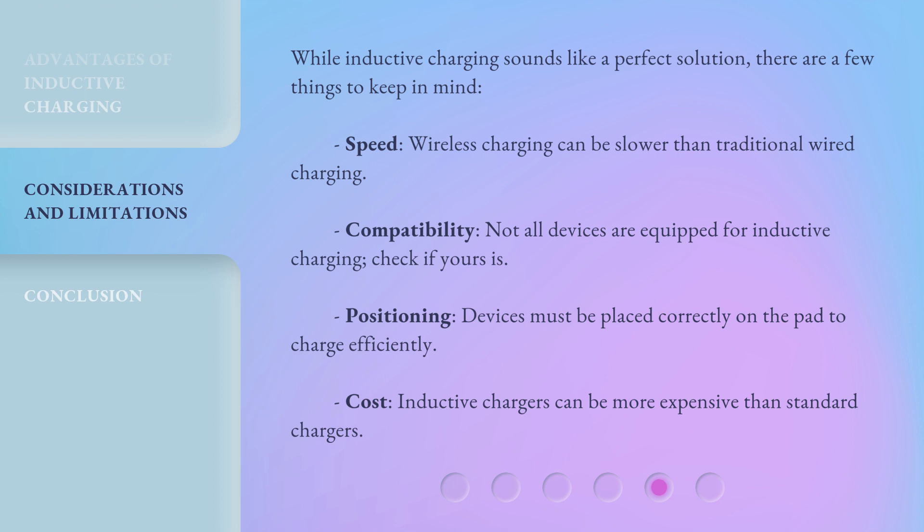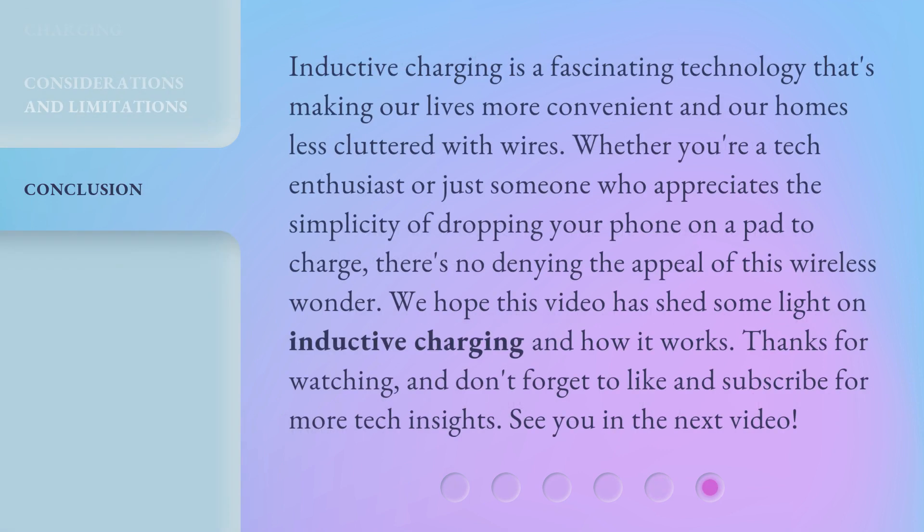Inductive charging is a fascinating technology that's making our lives more convenient and our homes less cluttered with wires. Whether you're a tech enthusiast or just someone who appreciates the simplicity of dropping your phone on a pad to charge, there's no denying the appeal of this wireless wonder. We hope this video has shed some light on inductive charging and how it works. Thanks for watching, and don't forget to like and subscribe for more tech insights. See you in the next video.